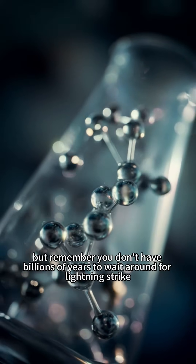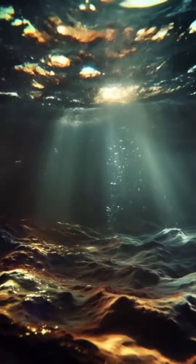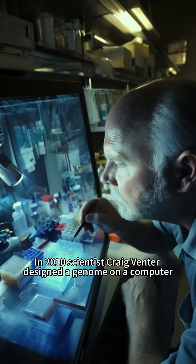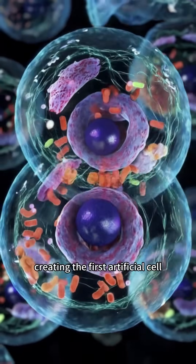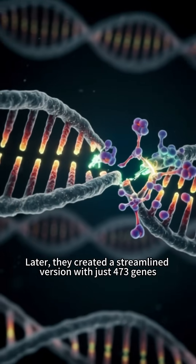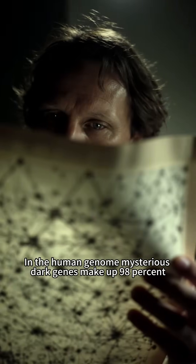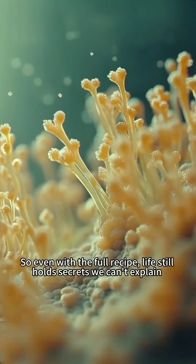Sounds like everything's ready. But remember, you don't have billions of years to wait around for lightning to strike. Still, we've already stepped into the realm of the gods. In 2010, scientist Craig Venter designed a genome on a computer, inserted it into an empty cell, and got it to self-replicate, creating the first artificial cell. Later, they created a streamlined version with just 473 genes — but even then, about 30% of those genes had unknown functions, and removing them broke everything. In the human genome, mysterious dark genes make up 98%. So even with the full recipe, life still holds secrets we can't explain.